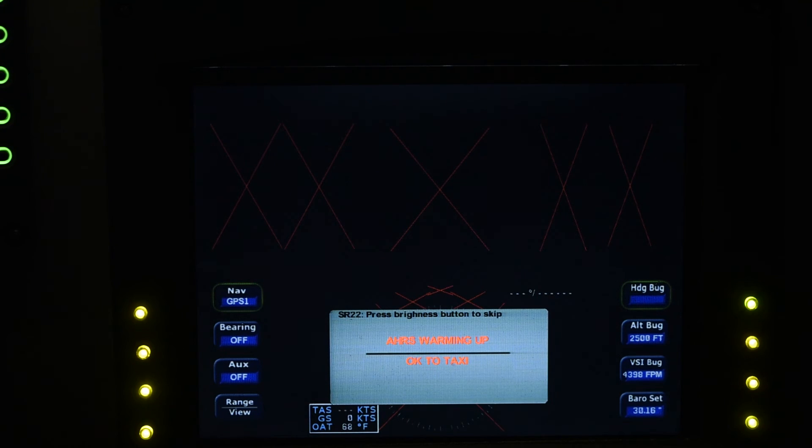Let's get some radios going. They'll give us a warning that you better stop taxiing because it's doing a final alignment, at which time we'll stop taxiing and let it finish — that takes about 40 seconds for the final alignment time. It's in the final AHARS alignment.